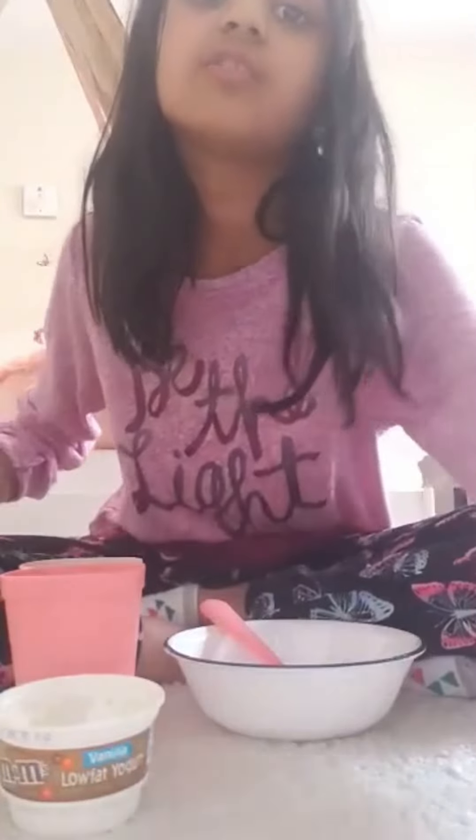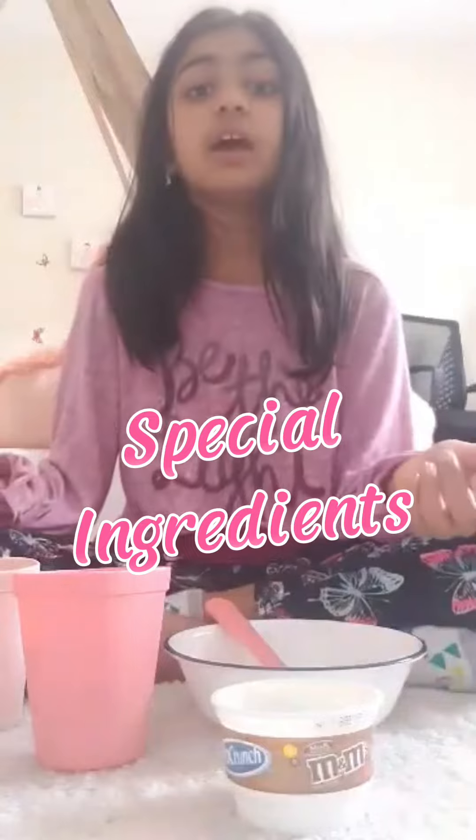Our ingredients are strawberries — cut and washed — and some blueberries, washed of course, and some yogurt. I'm just going to use some M&M yogurt, but it could be any yogurt you have at home. And if you want a little special ingredient, you're going to add some chocolate chips.